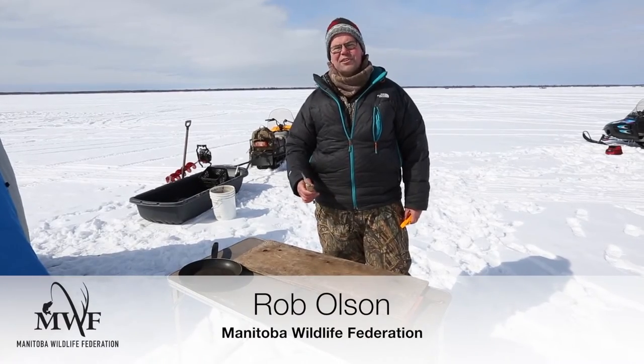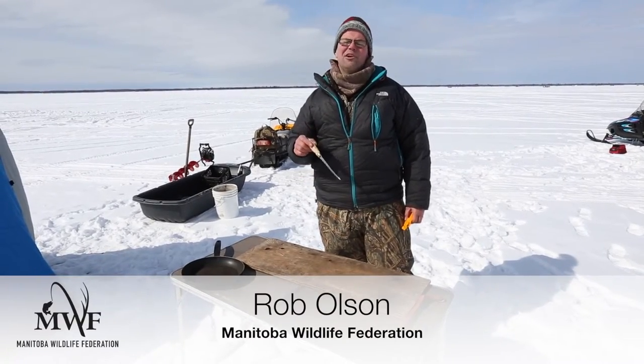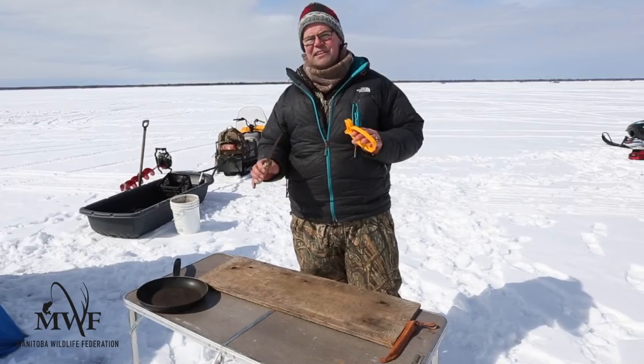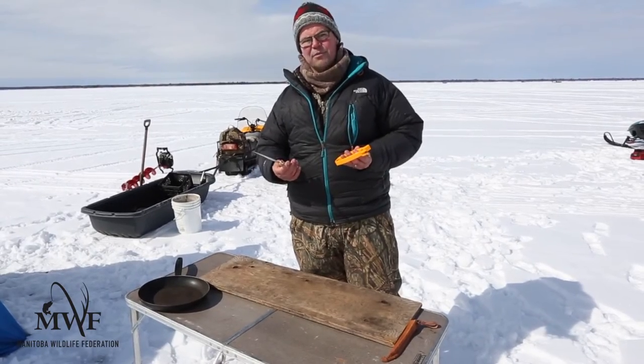For all you folks new to fishing, I want to show you how to fillet a walleye. The first thing I want to talk about though is knife safety and the kind of knife we want to use here.